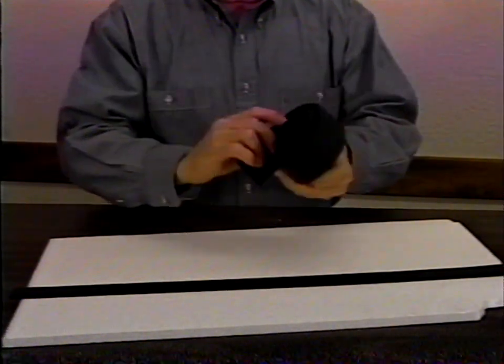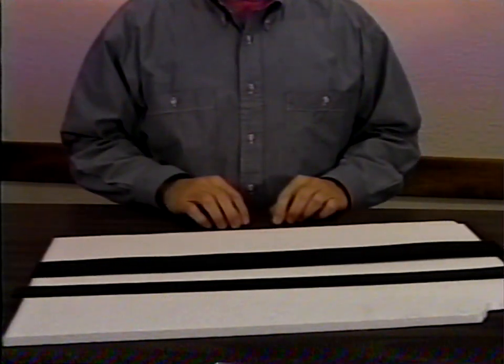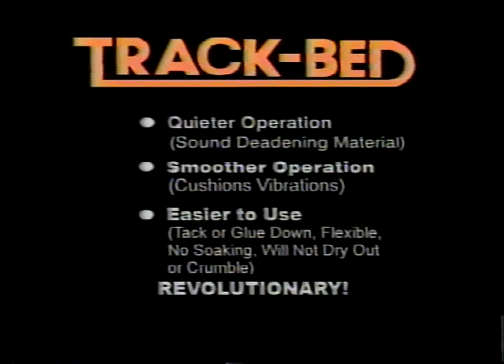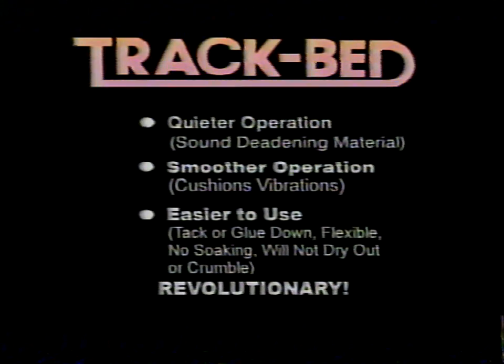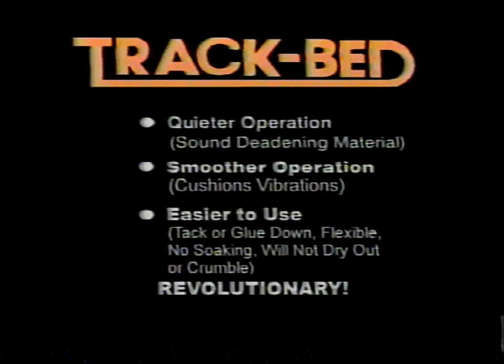Track bed is a revolutionary product that is highly flexible, resisting breakage. Woodland Scenics track bed provides quieter operation because it's made from a sound-deadening material. It also provides smoother operation by cushioning vibrations. Track bed is easier to use than other road beds because it can be tacked or glued down — it is very flexible, no soaking is required, and it will not dry out or crumble. Listen as we compare the sound-deadening qualities of homasote, cork, and Woodland Scenics track bed laid on plywood.